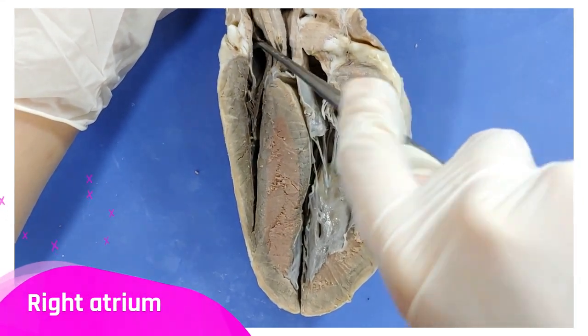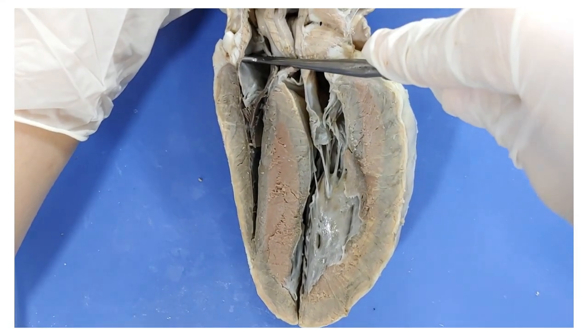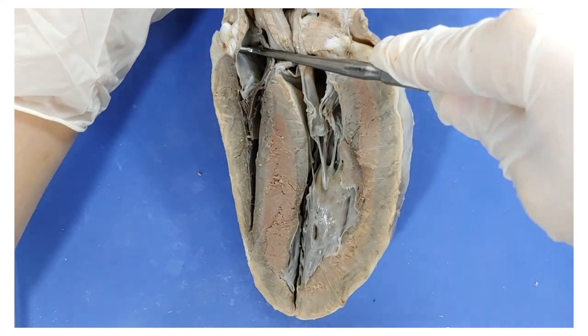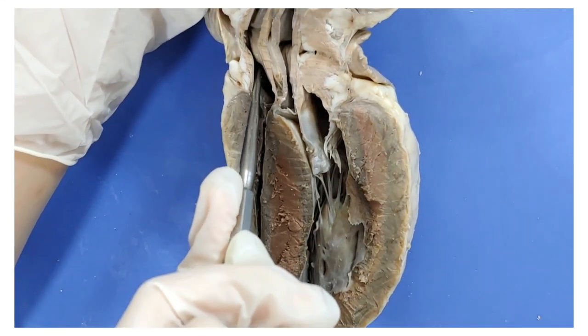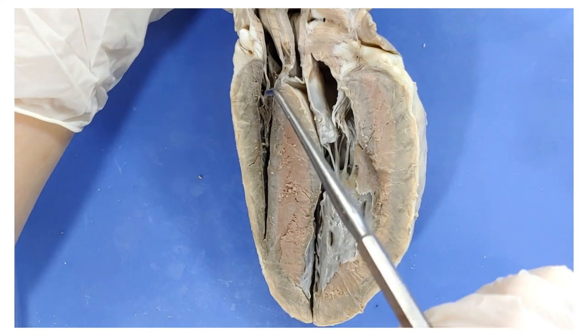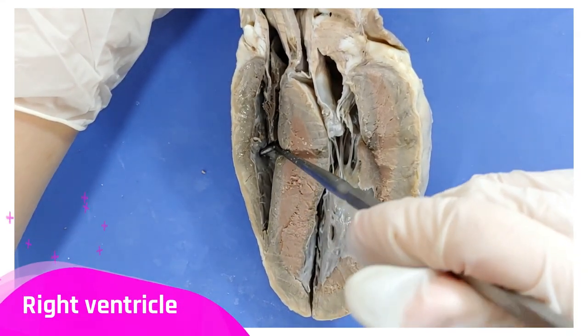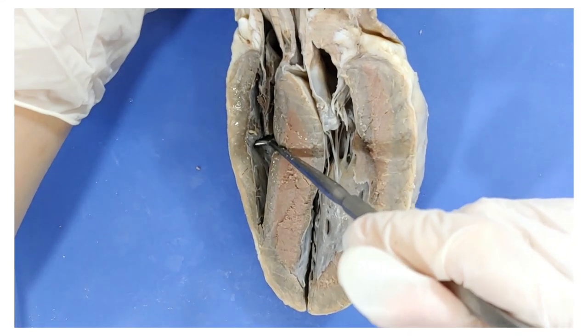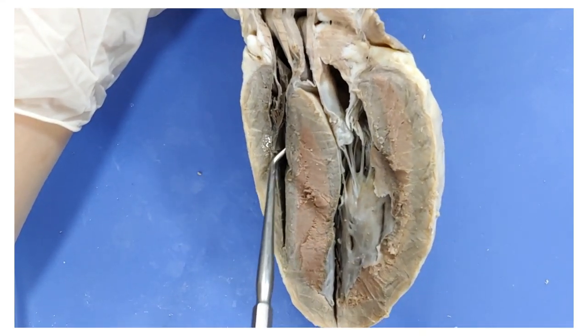So this is the right atrium, which receives deoxygenated blood from the body through the vena cava. If I put my probe through it, you can see that it's connected to the vena cava that we're going to see later. After the right atrium, the blood travels down here to the right ventricle, which will pump deoxygenated blood through the pulmonary artery, which we'll see later.